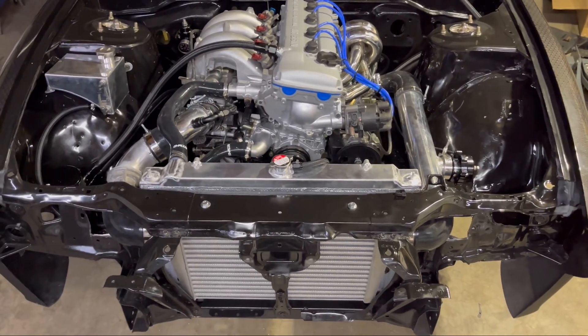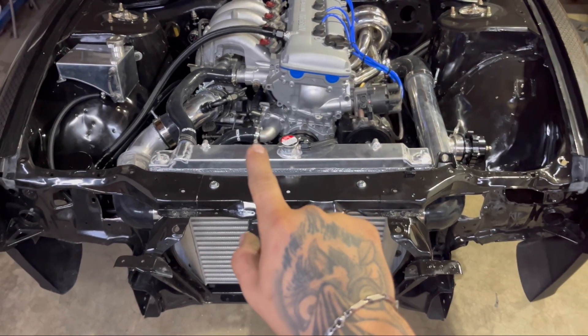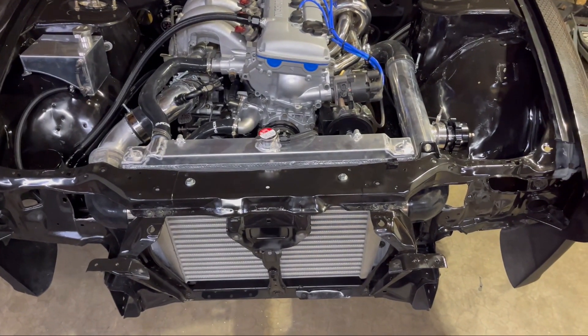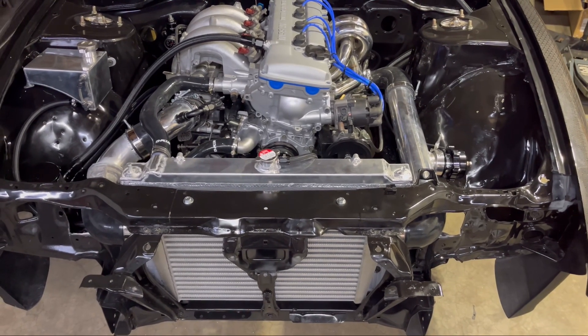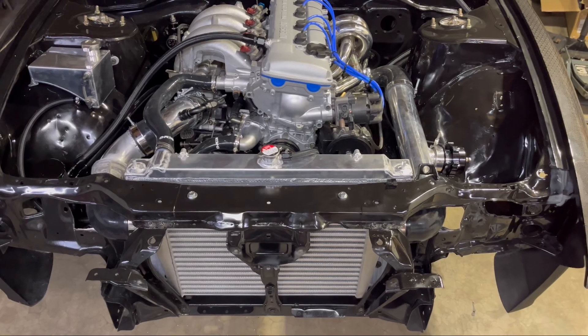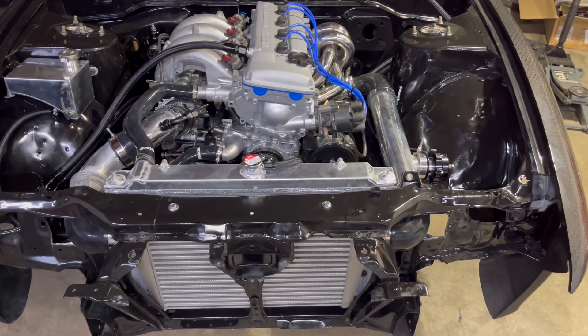Underneath there's a PCV line that we've converted to dash-10 for the catch can system. Still got to make the catch can mounting bracket, but that's not a big deal.